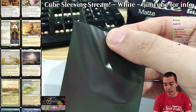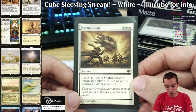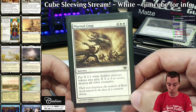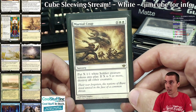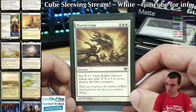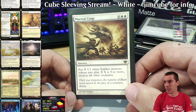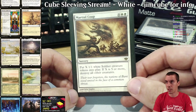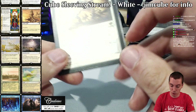Our last white card is Martial Coup — a kind of wrath that has a theme to it. If you're a big mana deck this is a great finisher; if you're an artifact mana deck it's a great finisher too. If you're a creature deck you can play this card for tokens — not super great there, but I like this card a lot. A big white haymaker. You can see the lands are landing in the screen right now — we'll get to the lands in a little bit, in the entire land section.